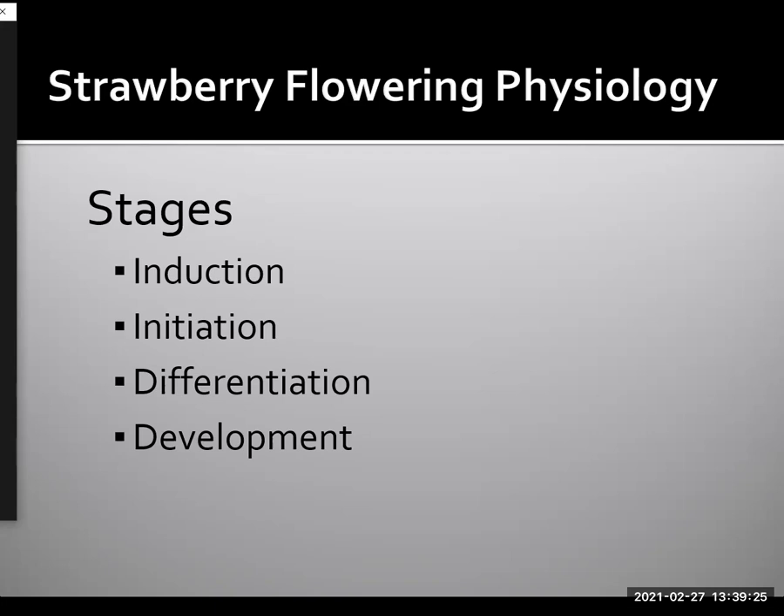Flowering physiology can be subdivided into four main stages. The first stage, induction, occurs in the leaf tissue of plants when the plant senses the photoperiod or temperature. Once this signal — which is actually a protein produced in the leaf — is translocated and received at the meristem, we say that we have initiation. When the different parts of an individual flower or different flowers of an inflorescence begin to develop, we say that's differentiation. And finally, the step where we're actually seeing a macroscopically produced flower cluster in the field, we say that's floral development. These four stages can each differentially be affected by photoperiod and temperature.